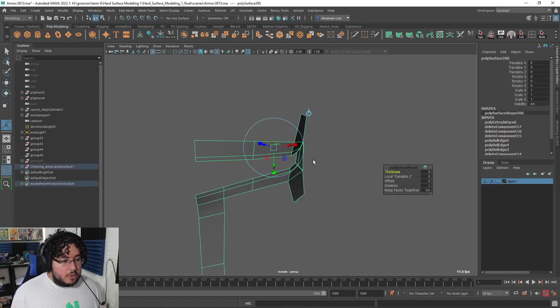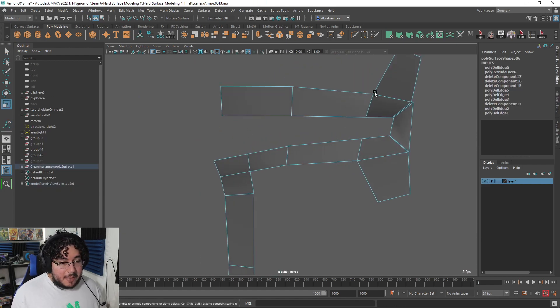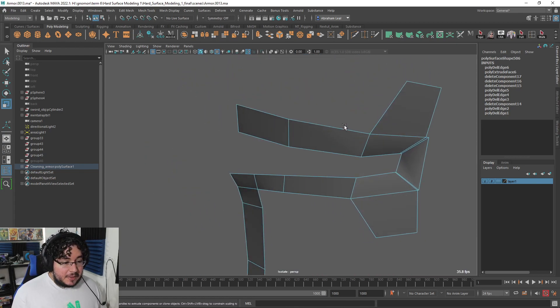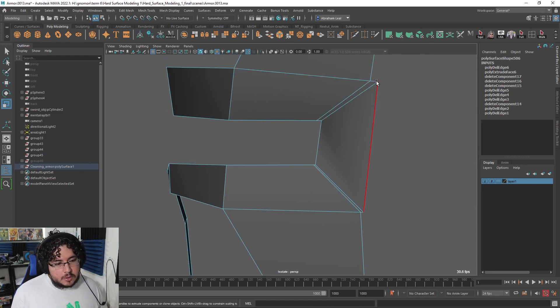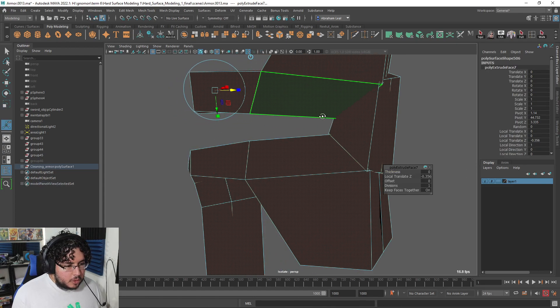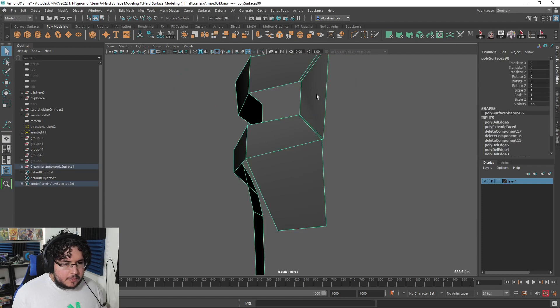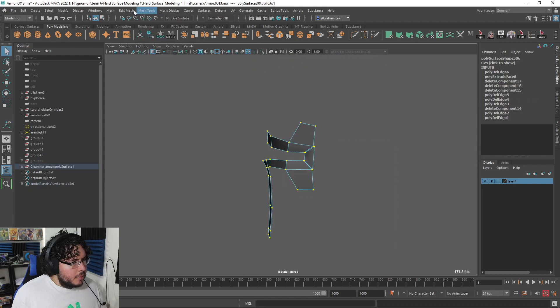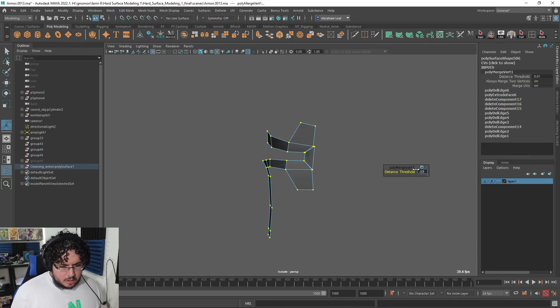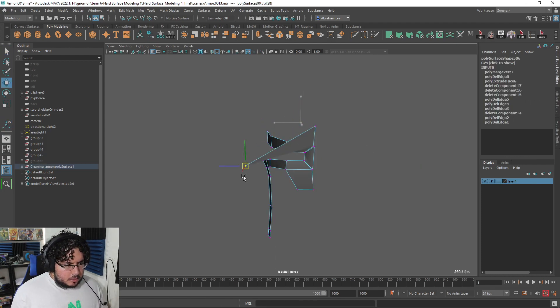So I went back to the original file and I extracted, as you can see here, the original mask. This is the original base mesh that I did for that particular mask back in the day, and we're going to be using this one to create the proper thickness. I'll also show you a nice little trick to have very sharp corners that do not contaminate the rest of the mask. First I'm going to go to edit mesh and merge, just to make sure that there are no double vertices.